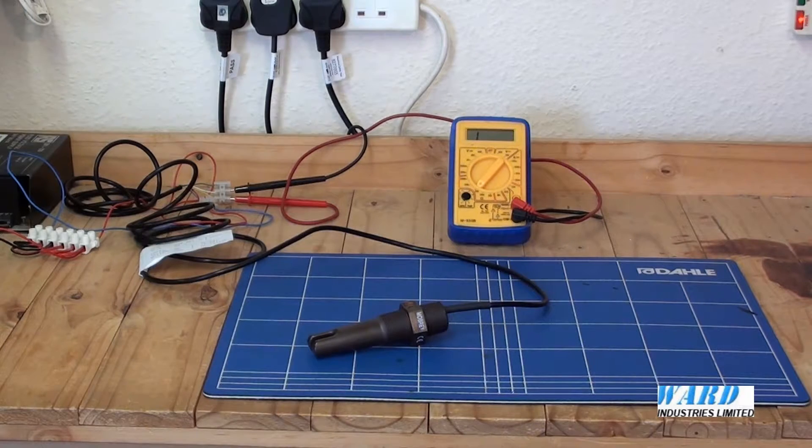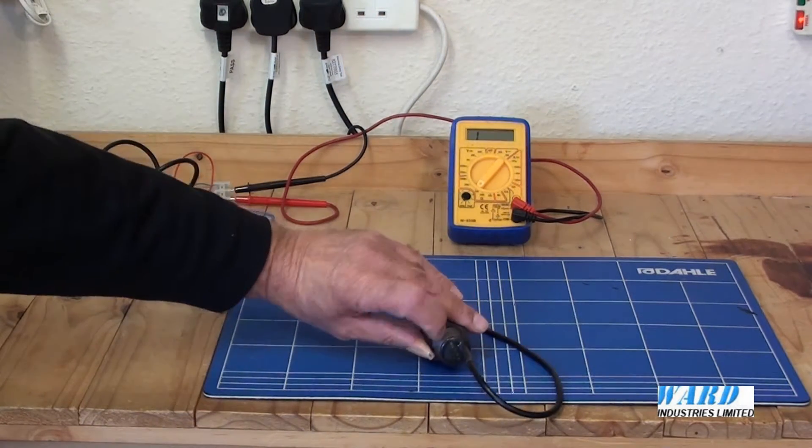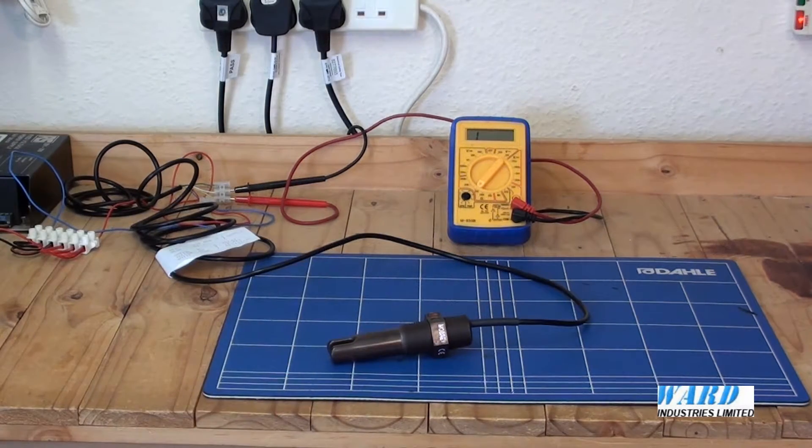If there is air or gas in the gap, the signal is not strong enough to be received by the other crystal. However, if there is liquid present, the signal can then get through from the transmitting crystal through the gap to the receiving crystal. The integral electronics will switch the output circuitry to signal the presence of a liquid.